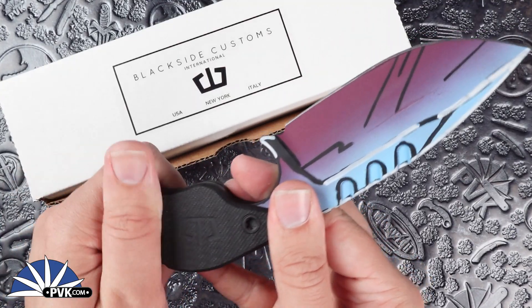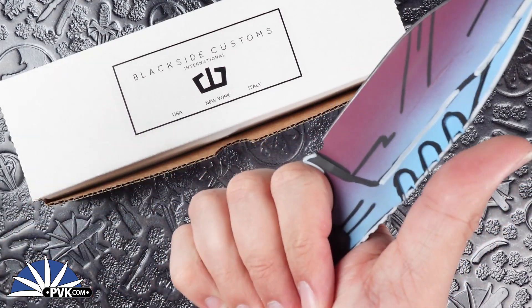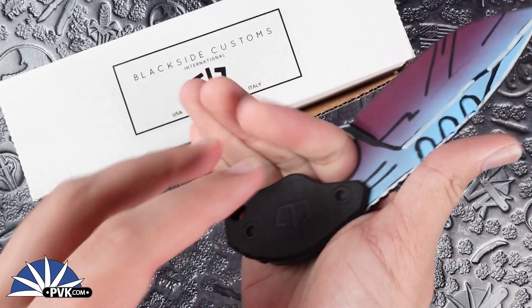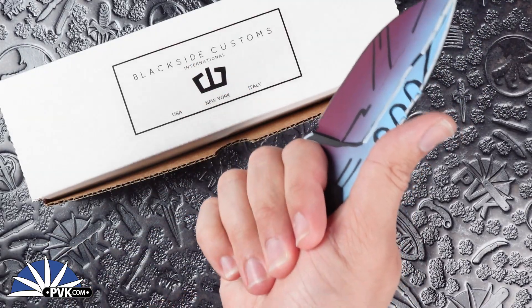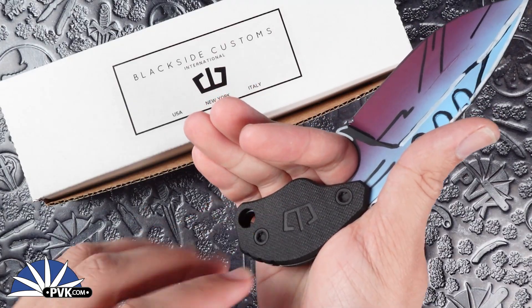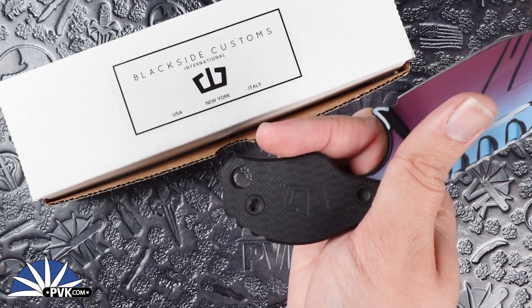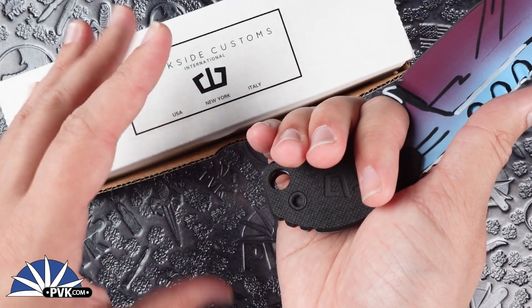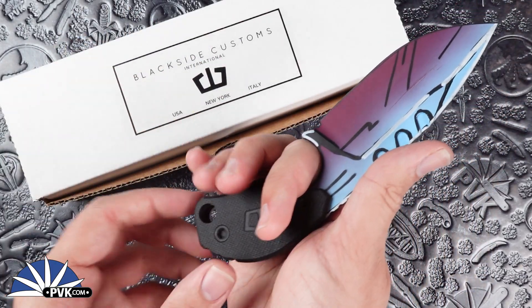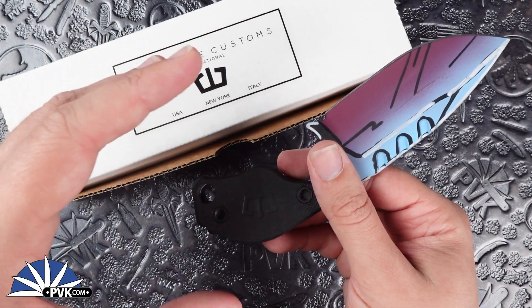With the black G10 there's a lot of grip, so even with its full ergonomic handle it adds even more texture. So say if your hands are wet or you're wearing gloves, there's plenty of control with that grip beyond just the full design on its own. It also features a paracord hole or lashing hole in case you want to tie something on there — paracord beads or anything like that.